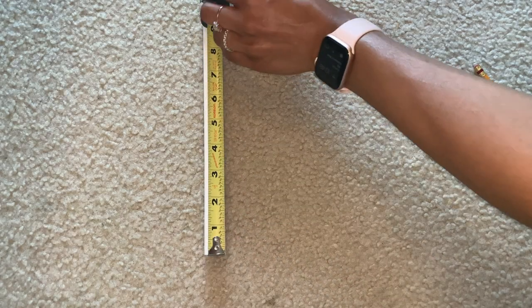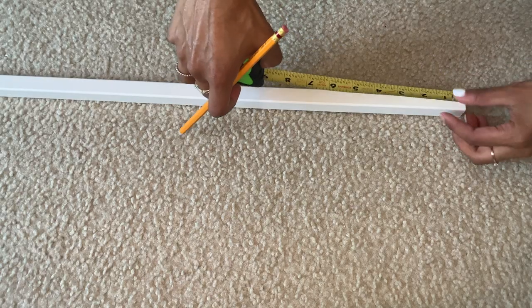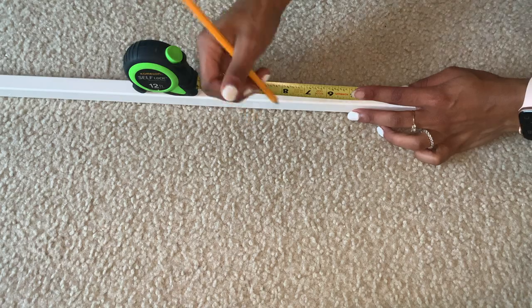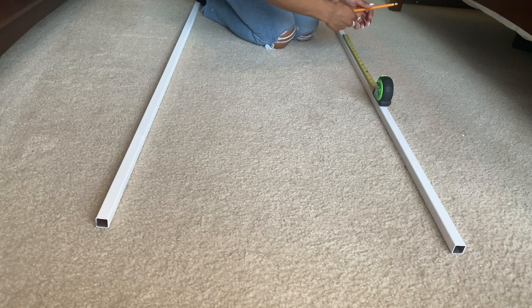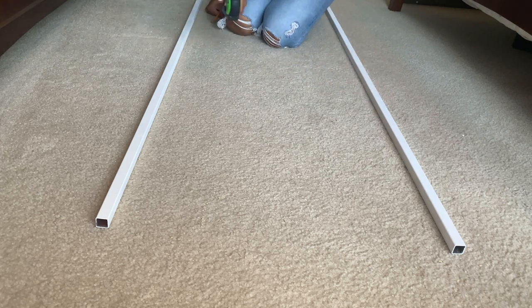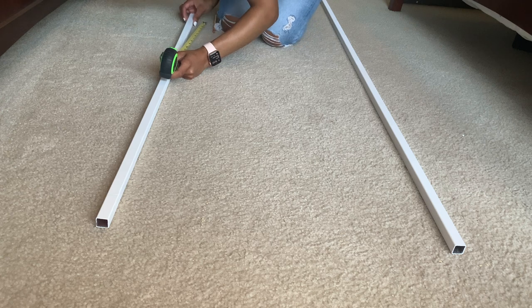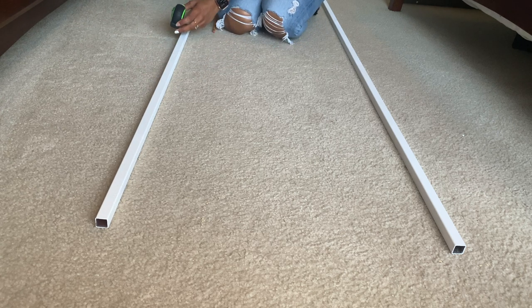Next I began measuring and marking where I wanted each shelf to be. I wanted the bottom shelf eight inches from the ground, so I started by measuring eight inches from the bottom of the tube. Since I want each shelf 12 inches apart and each shelf is about one inch thick, I measured 13 inches from that first line and repeated that four times on each tube.